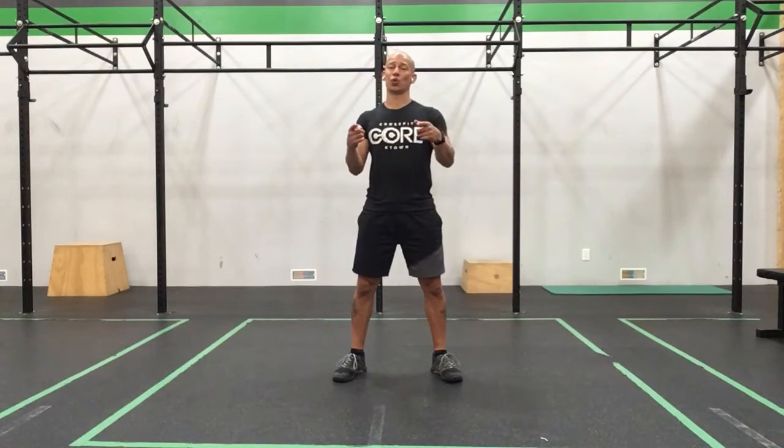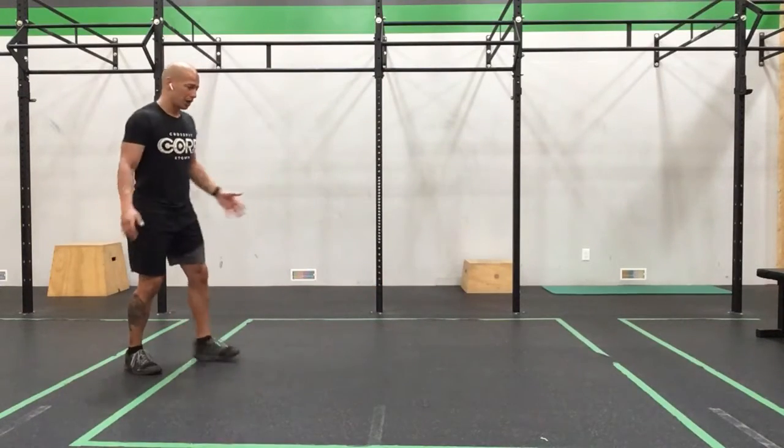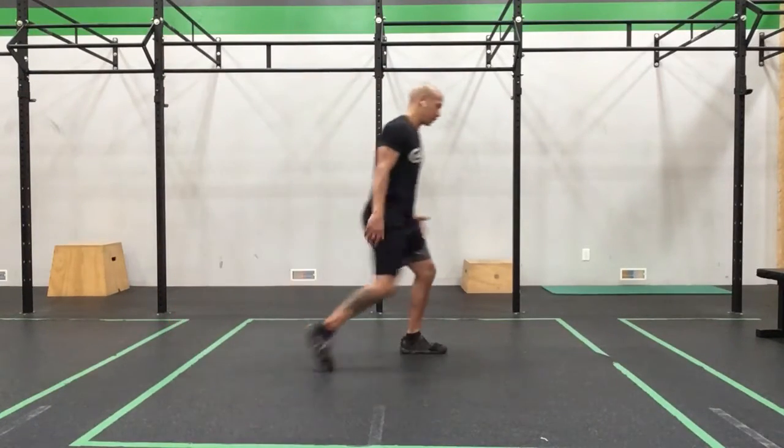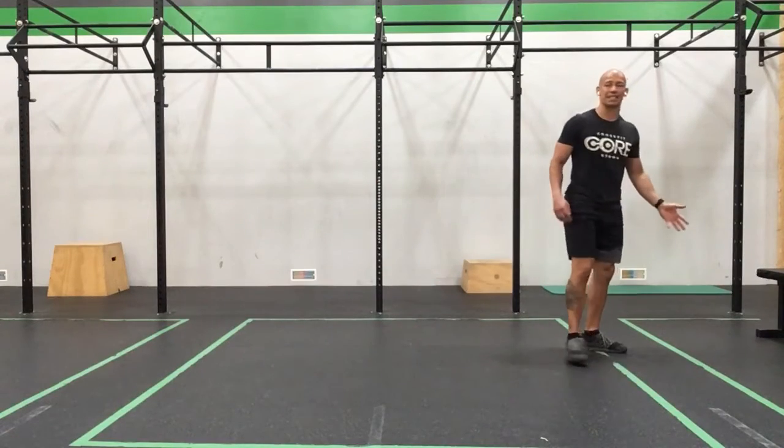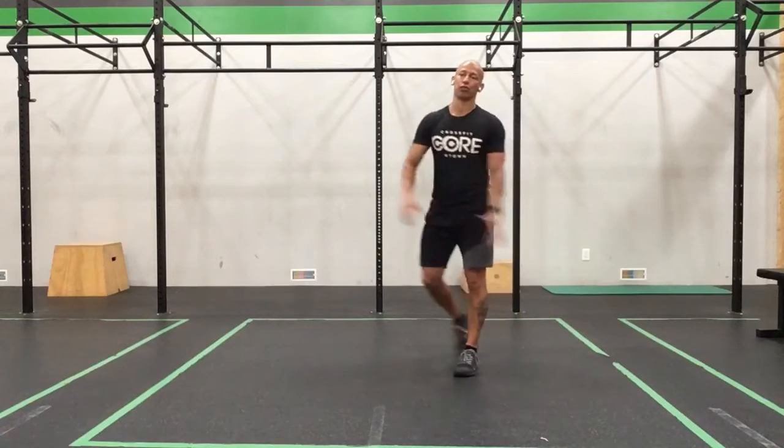Happy Tuesday everyone. We got a fun little workshop for you guys today — we're ready for some walking. So make sure we have some space, measure out about three or four big steps so you can mark down and have a little bit of space to go back and forth.